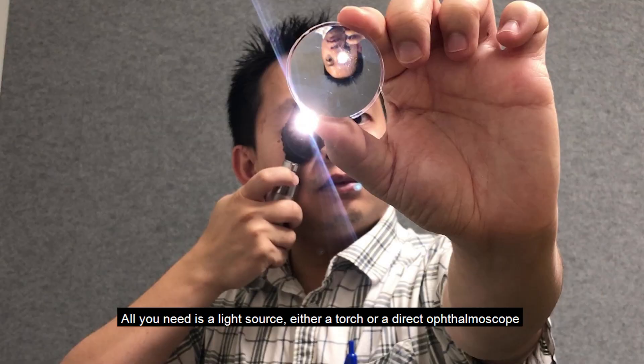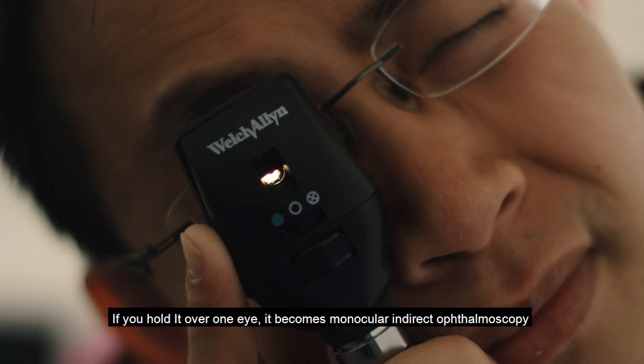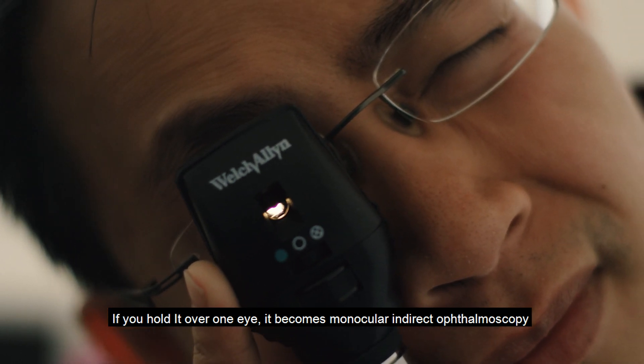All you need is a light source — either a torch or a direct ophthalmoscope. Hold it in between your eyes. If you hold it over one eye, it becomes monocular indirect ophthalmoscopy.